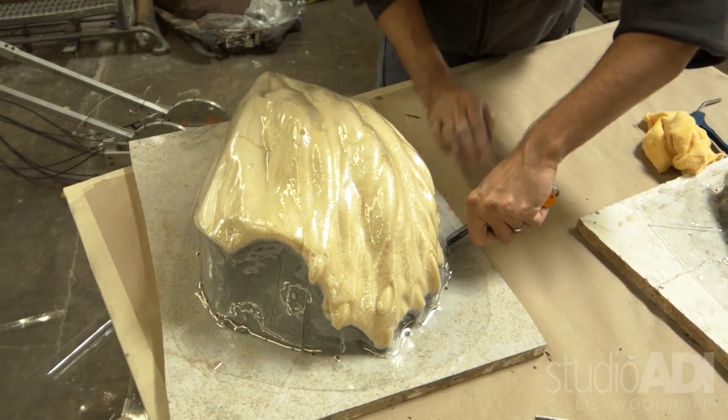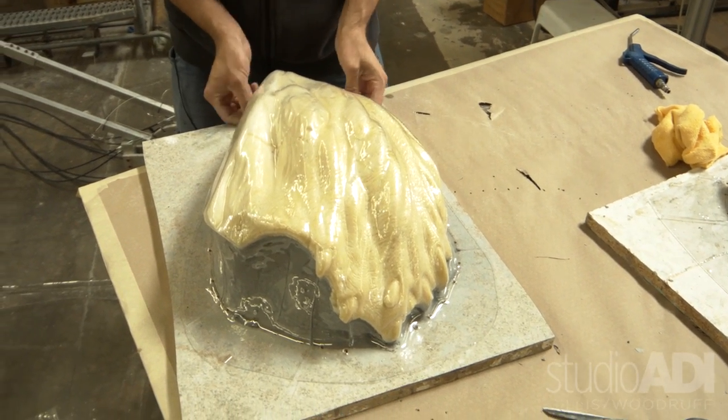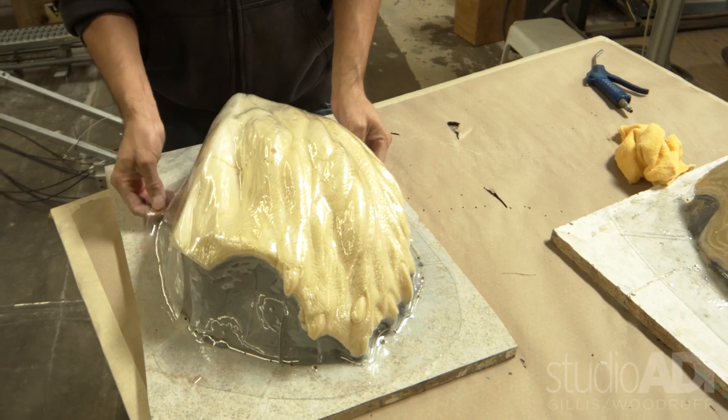What Matt and the other gentleman are doing is basically trimming the vacuum form to the edge of that yellow form. That's what you want to capture. The clay on the sides is just to fill in the gap so it doesn't undercut the actual piece.